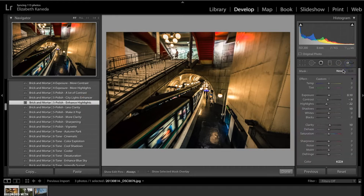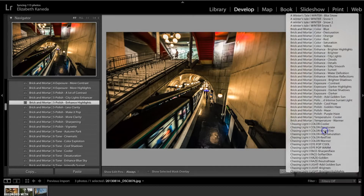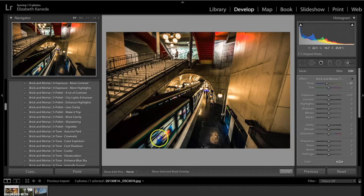I'm going to open up my Brick-and-Mortar brushes. The first brush I'm going to use is the temperature brush cooler. I'm going to use this brush to add cooler tones into the photograph in certain areas. I'll start with the train and run this along the windows, and then use it a little bit on this wall here because it's a little bit yellow-orange. I'm going to turn the temperature down a little bit more so everything is just a little bit cooler.